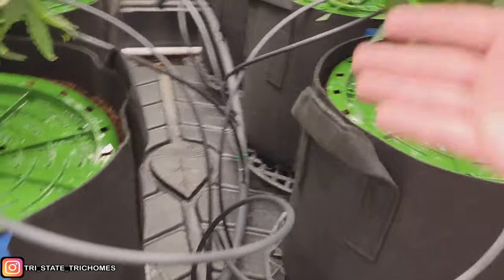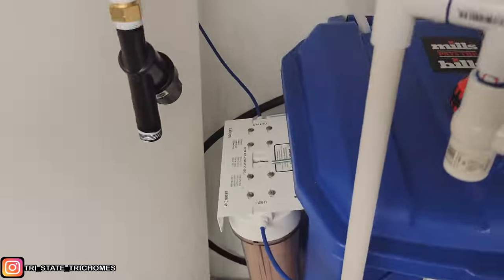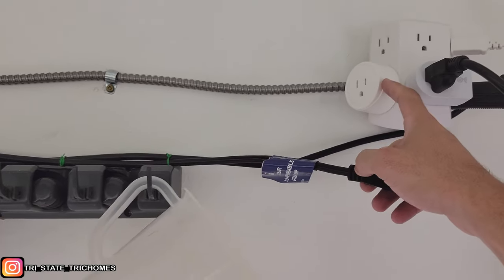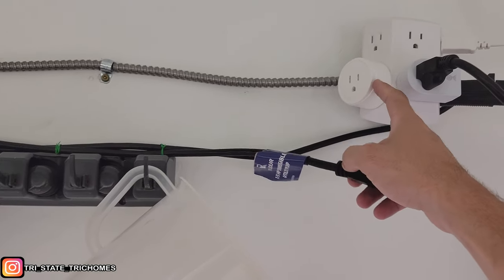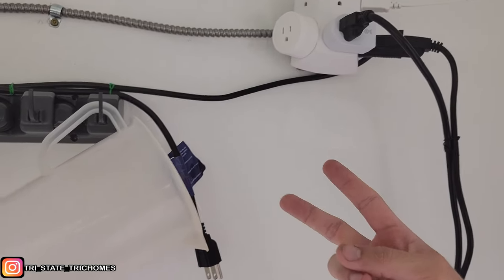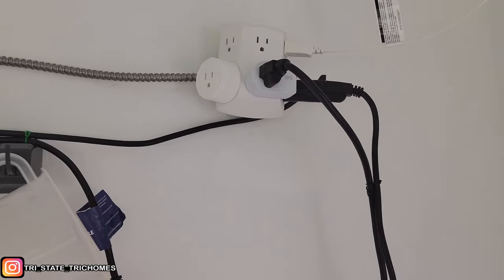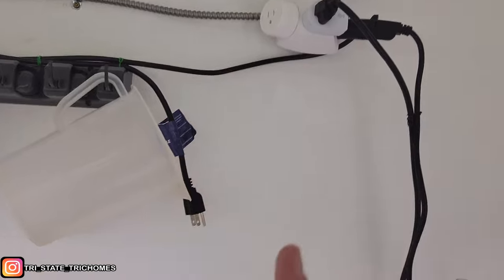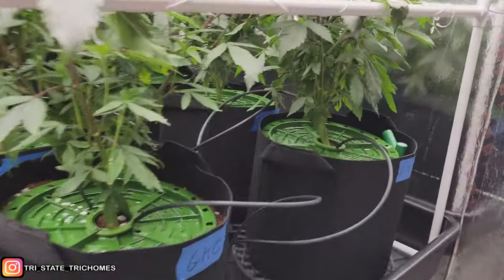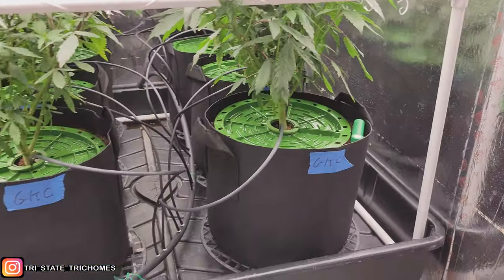The timer system: the pump plugs into a smart plug I got on Amazon — I'll link it in the description. I use an app on my phone to set the timer. I do a two-minute spurt about 15 minutes after lights come on, once transpiration picks up, and then another two minutes about halfway through the light cycle so it stays wet for the second half and through the dry cycle. I'll adjust as I see fit — I'm still learning irrigation and crop steering dry-backs.